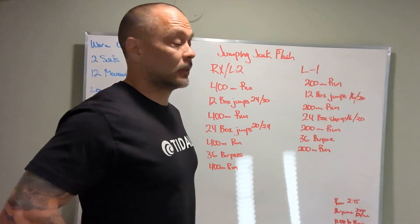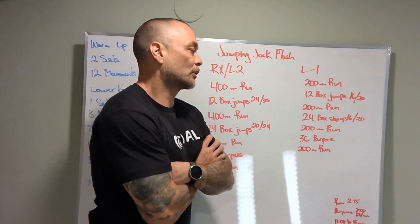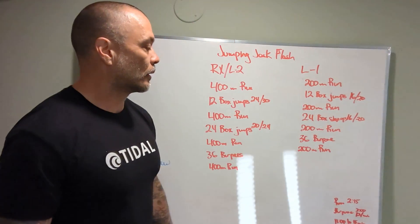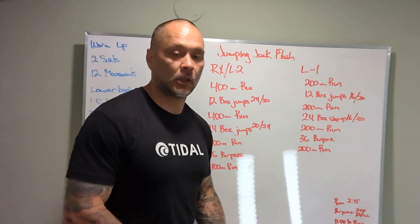Level 1: 200 meter run, 12 box jumps at 16 and 20 inches, 200 meter run, 24 box step-ups at 16 and 20 inches, 200 meter run, 36 burpees, 200 meter run — done.